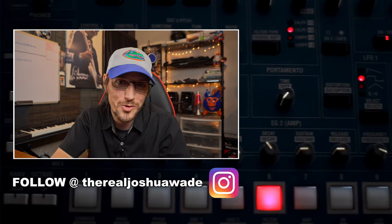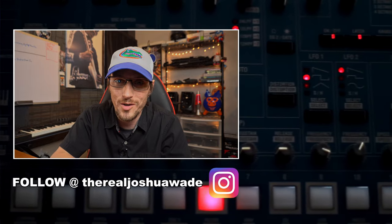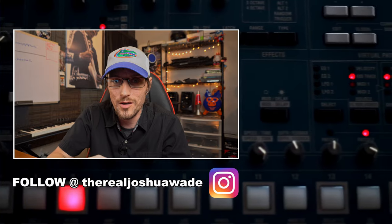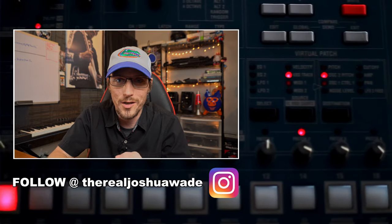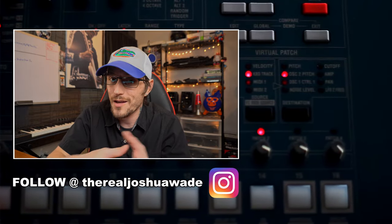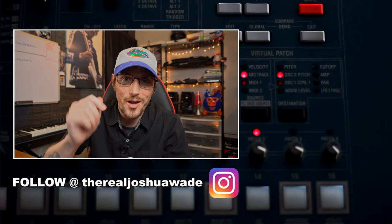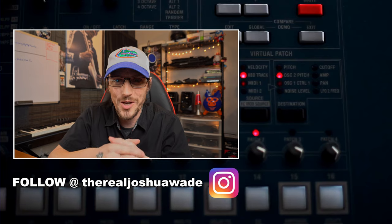That's it guys — not too shabby for a really quick iPhone video inside my buddy's studio. If you got anything out of this video, continued support is greatly appreciated. Go ahead and hit subscribe on YouTube or follow me on Instagram. If you're into tutorials for different DAWs — mainly Presonus Studio One — I do a lot of those. Thanks for watching, catch you in the next one.